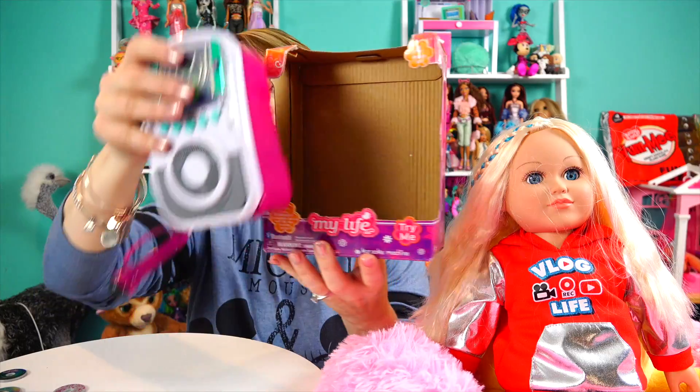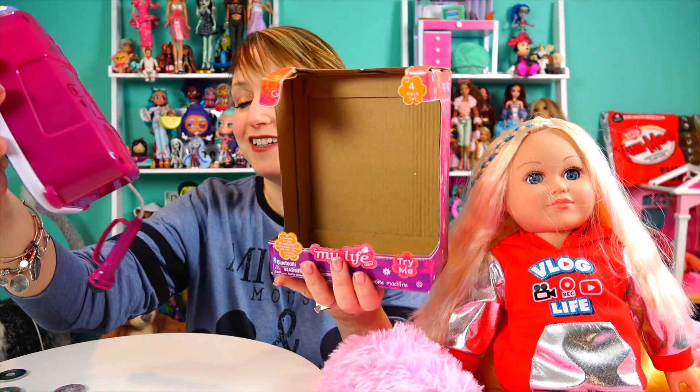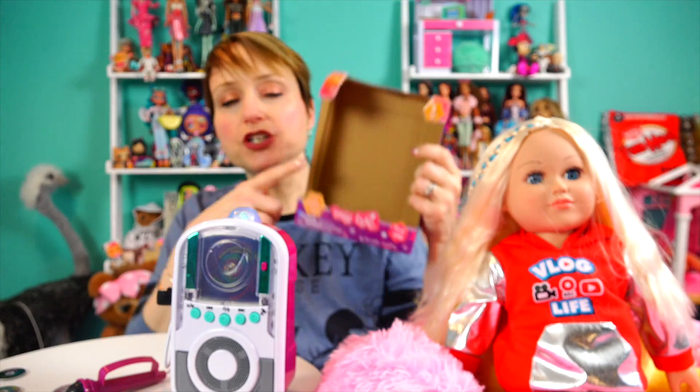It comes in a box kind of like this, only with plastic on it, but I already did that part. Here is what the back of the box looks like. When you see it in the store you can play with it — it has a try-me function.